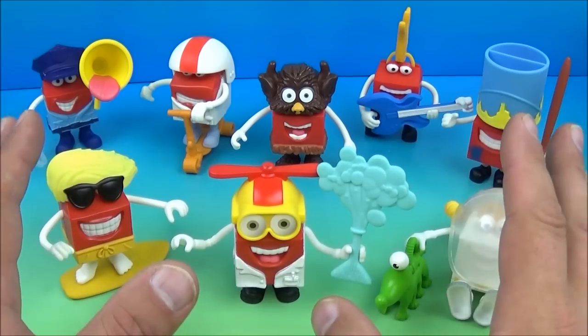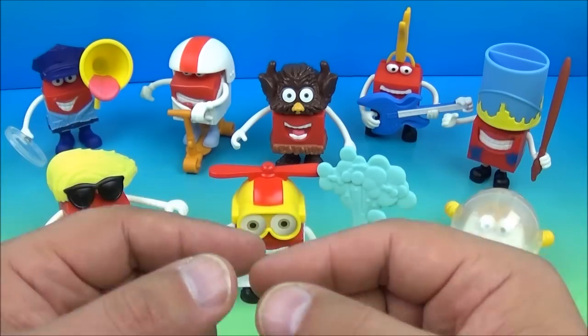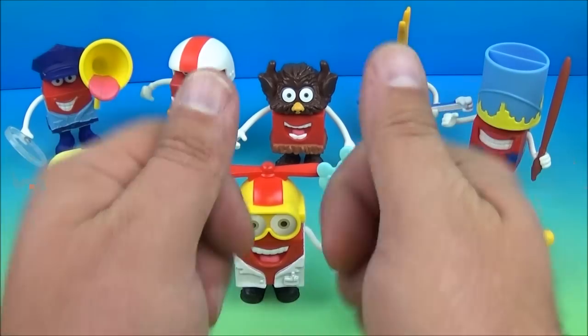And there you have it everybody — Happy in eight wonderful little costumes, released by McDonald's in 2015, imported all the way from Singapore. I can't recommend it enough; the kiddos will love it and it's great for collectors. Thanks for watching everybody, take care, see you next time!